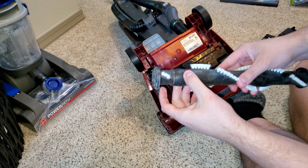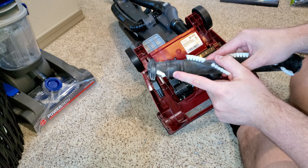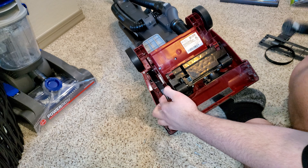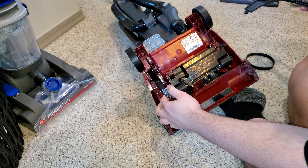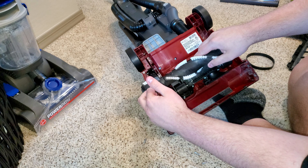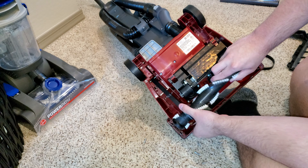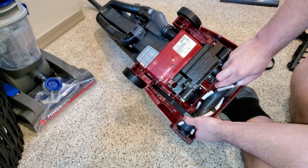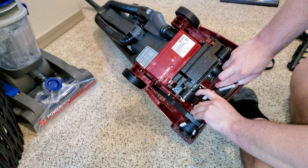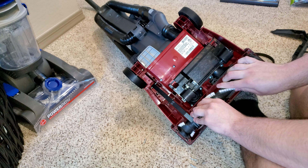This is our old belt right here, and we'll take this new belt — this is a genuine Hoover part. We're going to put it back right here, put this sideways just like so. It can be a little bit tricky, but there it is. Now your belt is on.